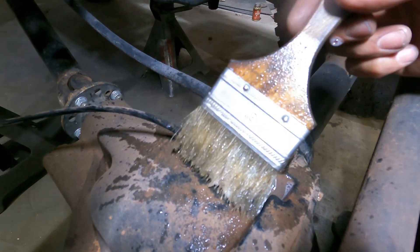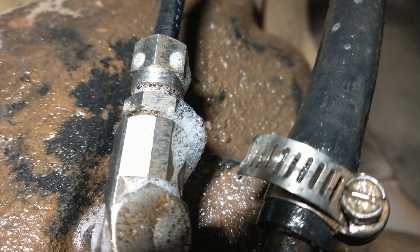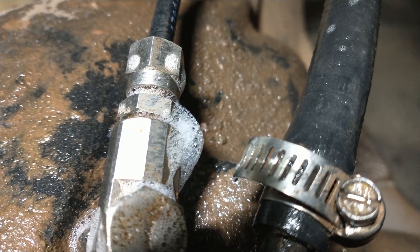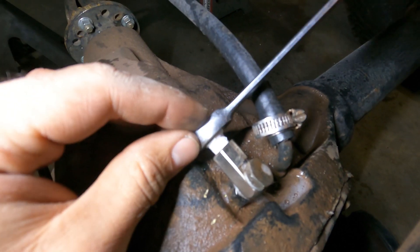The ARB airlocker in the front axle of the Truggy is leaking, which means it's on its way to failure. We started simple by checking the compressor and then the fittings on the axle housing where we found a leak. Hoping for a lucky break — maybe this is all it is — new Teflon tape. And nope, still leaks.